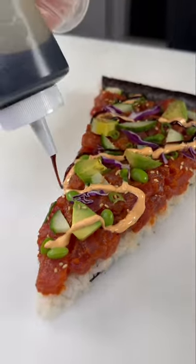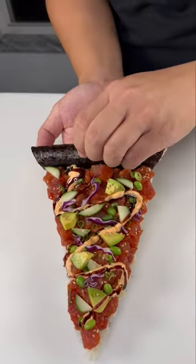How good does this slice look? Would you give it a try? Follow us for more delicious sushi content.